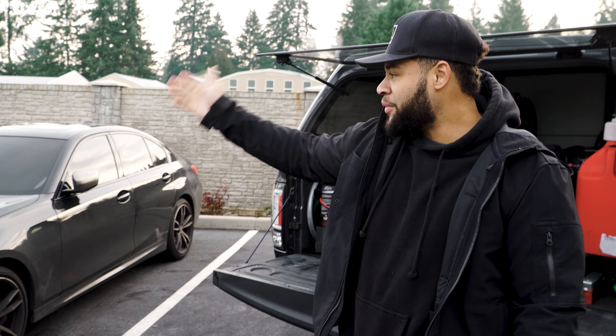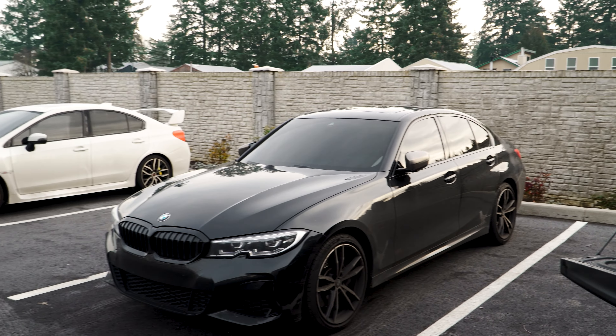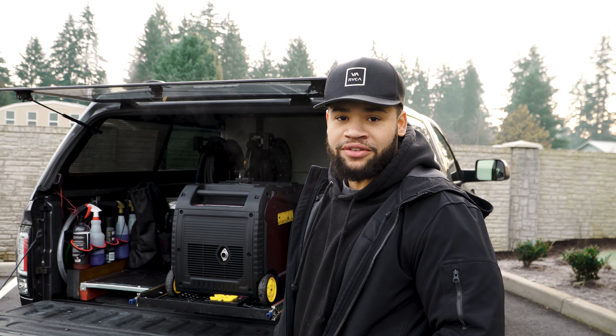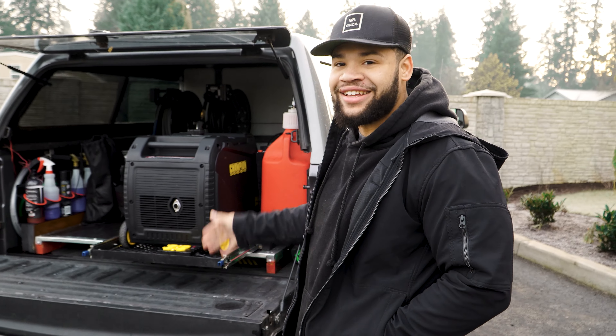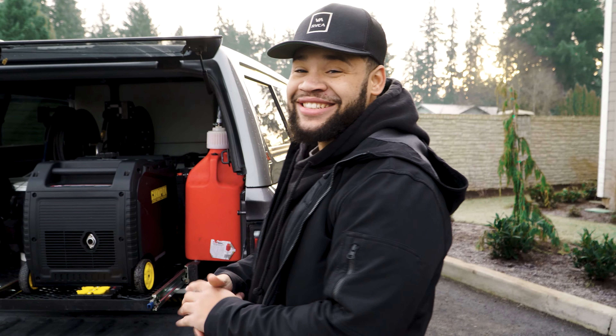We got a BMW xDrive right here, and we also got a WRX to do. It's exciting — it's our first one. Don't tell me what you said — in 15 years it's my first mobile with this setup. Yeah, we've been doing it 15 years already, we're seasoned.